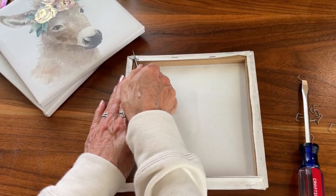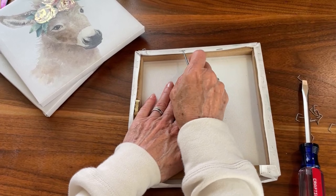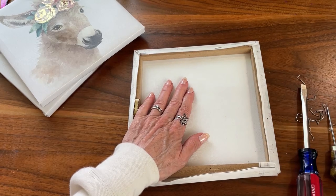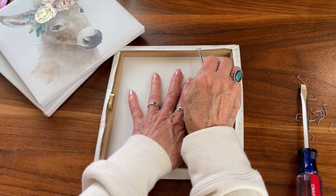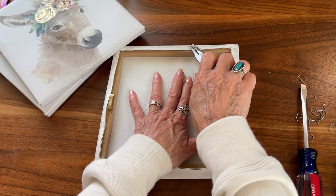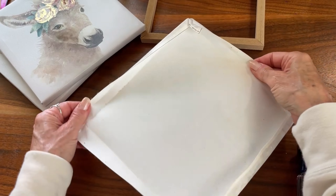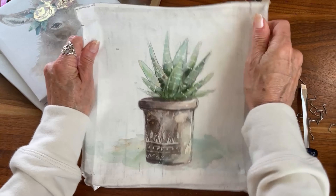I'm working on an alcohol inks video — making some of our own paper with alcohol inks. I've been experimenting around with that and I hope to have it released really soon. I had never worked with those before, so it's been fun. I've also decided to make every effort to release a video every week on Tuesdays, around 8 o'clock central time in the mornings. I can't make a 100% promise, but that is going to be my goal.